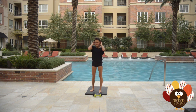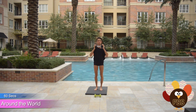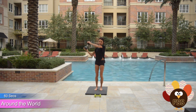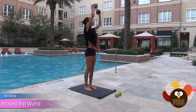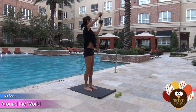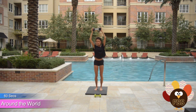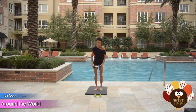Next exercise: standing dumbbell circles. Grab your weight and go 30 seconds in each direction. Try to keep your whole torso straight, weight up overhead, and make a nice big circle. I'm going counterclockwise here — nice big circle. Make it harder: look up, follow the weight with your eyes, and then switch directions. Keep those abs tight — all the core control here.